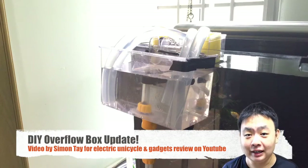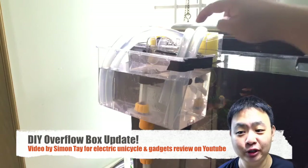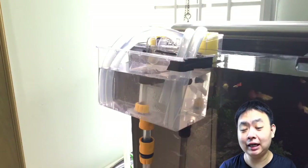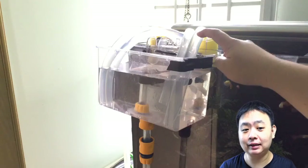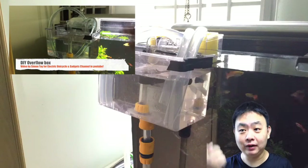Welcome to another video for Electric Unicycle and Gadget Reviews, and this is the DIY part of the show. As you have seen in the previous video on the DIY overflow system, if you have not seen that video, you can click on the link above.